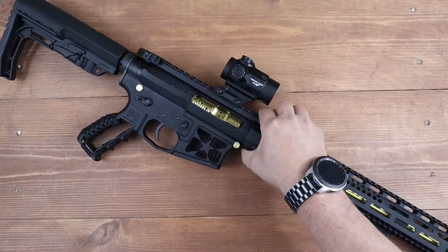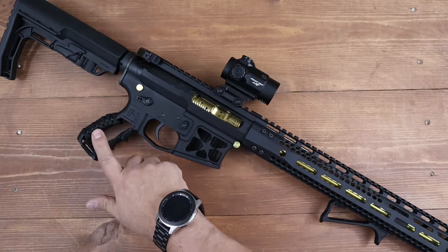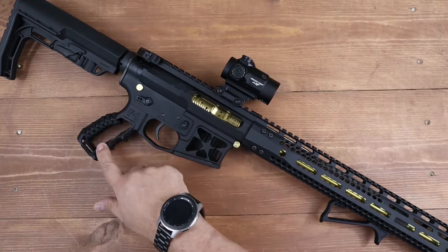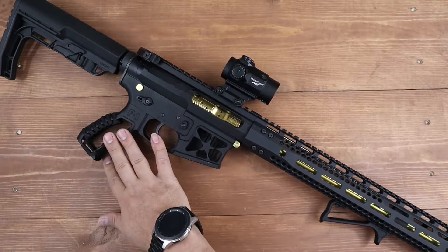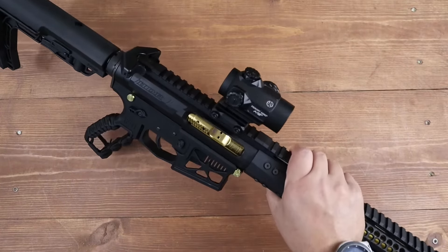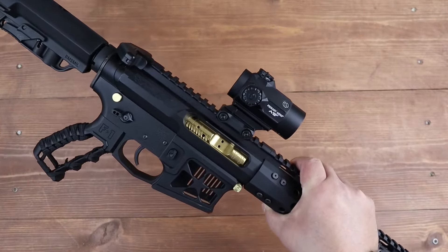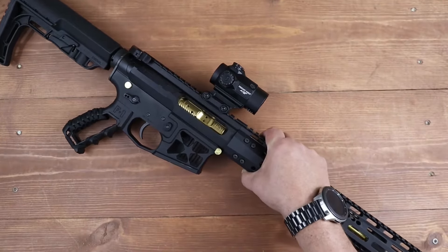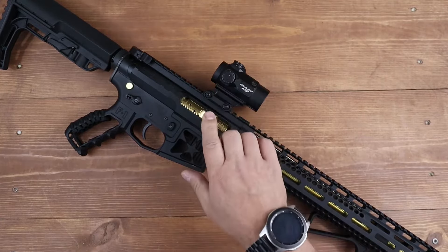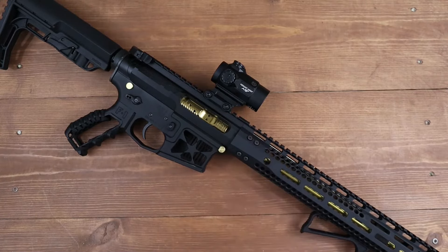You can also tell that I'm using the F1 Firearms style — they call it the F1 style T-grip. This one has the paracord wrap on it. You can get them with the paracord wrap or without — this one came with the paracord wrap. Mine is also topped off with a Primary Arms SLX 25 with the ACSS reticle. I'm going to be doing a dedicated video on that optic — it's a 25-millimeter optic, it's really cool, and there are some interesting features I want to discuss.